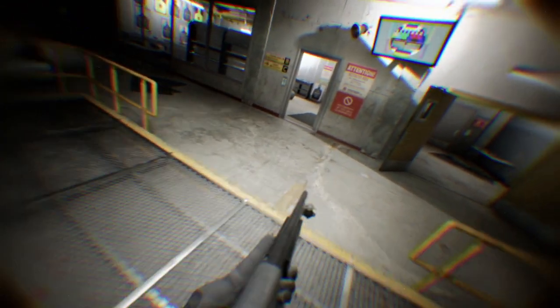Indoor ranges operate differently. If you're renting a firearm, make sure you pay close attention to how, when, and where you can retrieve that rental.